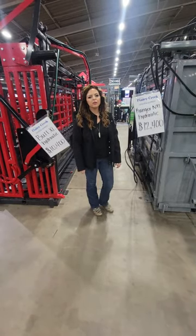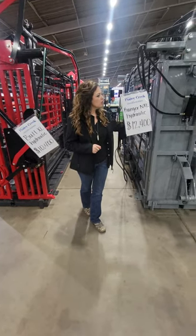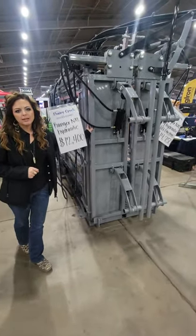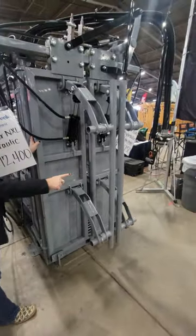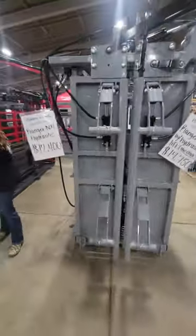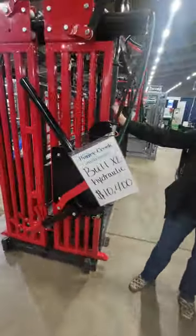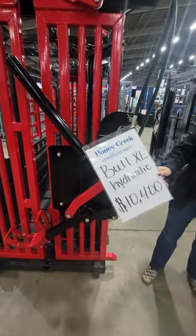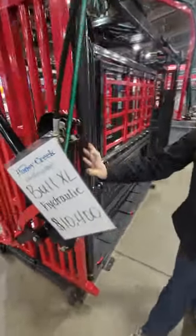Hi guys, this is Kelby here at Honey Creek. We're at the Tulsa Farm Show. I'm going to go over these chutes that we have in our booth. We have here the Ranger NXL — we have two different versions: we can either do the neck extenders or we can do the head clamps, which is kind of like this style here. This here is our Bull XL Hydraulic for 10-4.